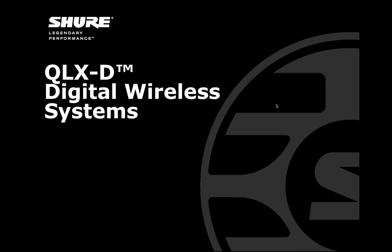Good afternoon everybody, and welcome to today's webinar. My name is Cheryl, and I'm joined today by Gino, as per usual. Today we're going to be discussing the QLXD digital wireless system, our newest wireless system. But before we jump into the presentation, just a few items of housekeeping.